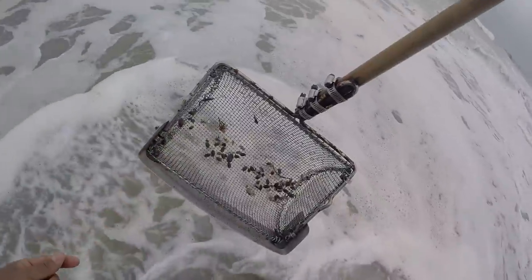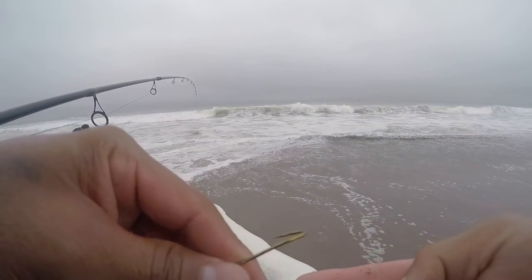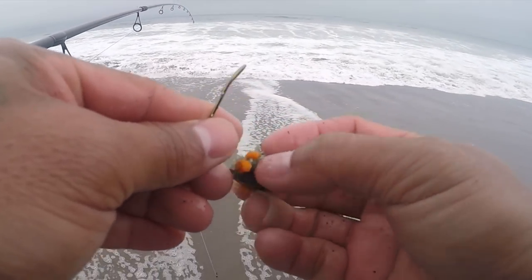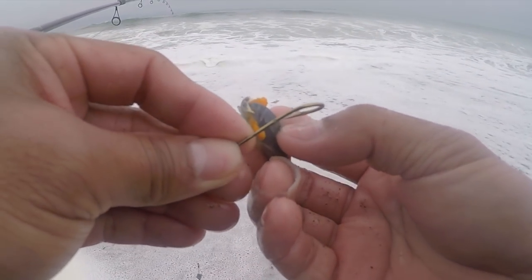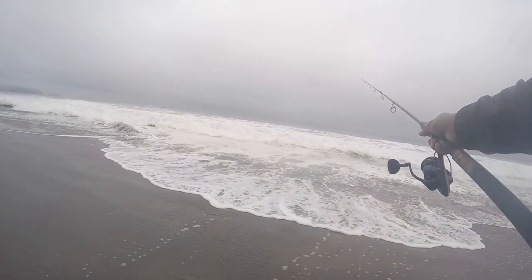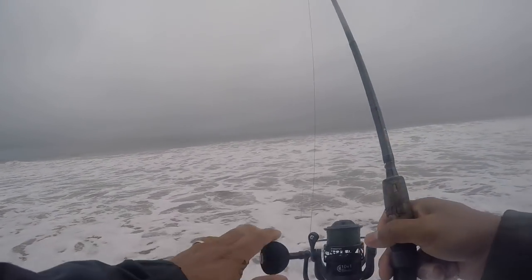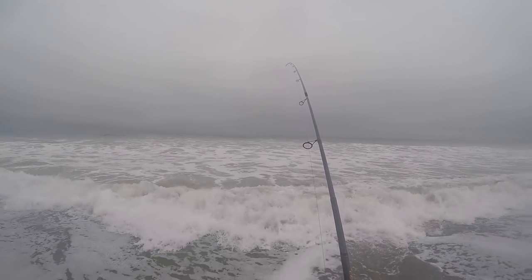This is a striper candy and perch candy. This is a good soft shell sand crab right here — look how soft that is. The difference between soft shell and hard shell is one is soft and the other is not. Don't need to cast it far — just wait. Hopefully we get a good bite here.